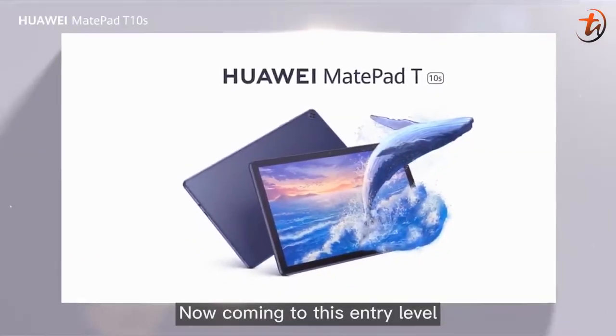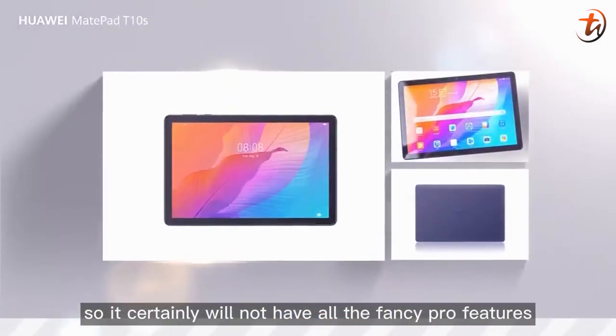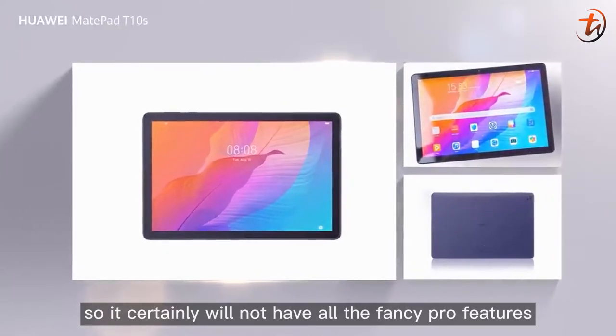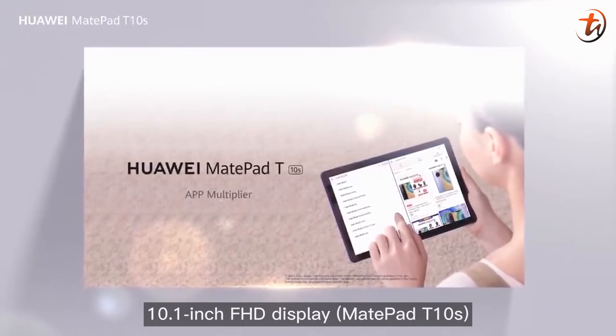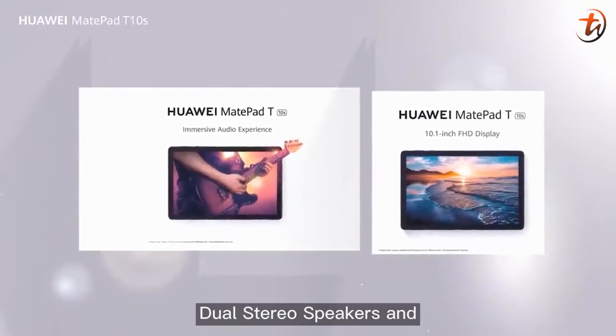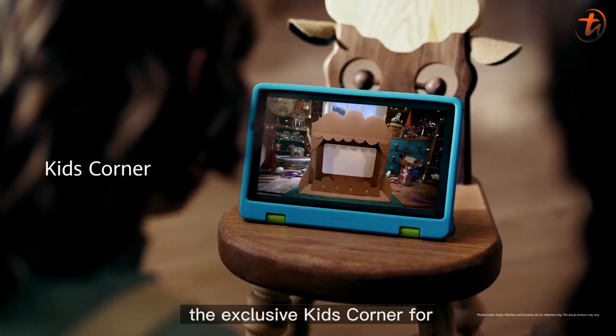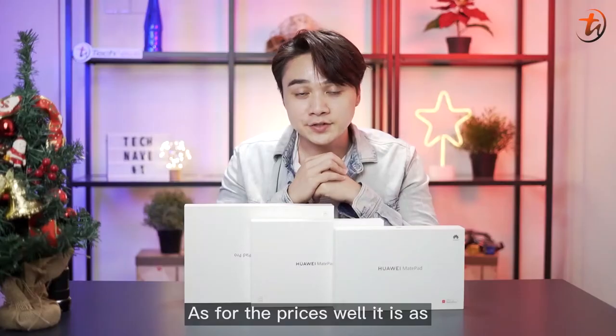Coming to the entry-level Huawei T-Series, it's an entry-level tablet, so it certainly will not have all the fancy Pro features. But you still get to choose between a 10.1-inch Full HD display or a 9.7-inch HD display, dual stereo speakers, and the exclusive Kids Corner for better management of your children's tablet activity.